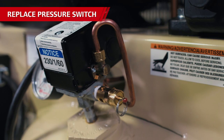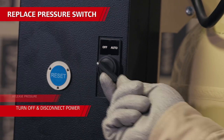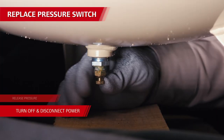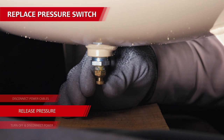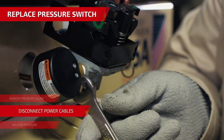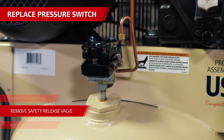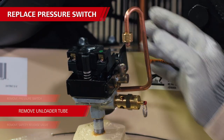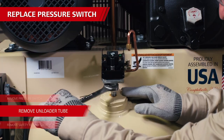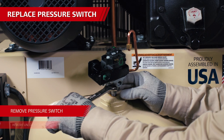If the contacts are stuck together and the pressure switch is faulty and needs to be replaced, make sure the compressor is turned off, disconnected from power, and release the air pressure from the tank. Mark and remove the wires from the pressure switch terminals. Then remove the pressure gauge and safety relief valve using the right size wrenches. Loosen and remove the copper tube from the unloader valve on the side of the pressure switch. Then grab a wrench and remove the pressure switch from the tank stem by turning it counter-clockwise.